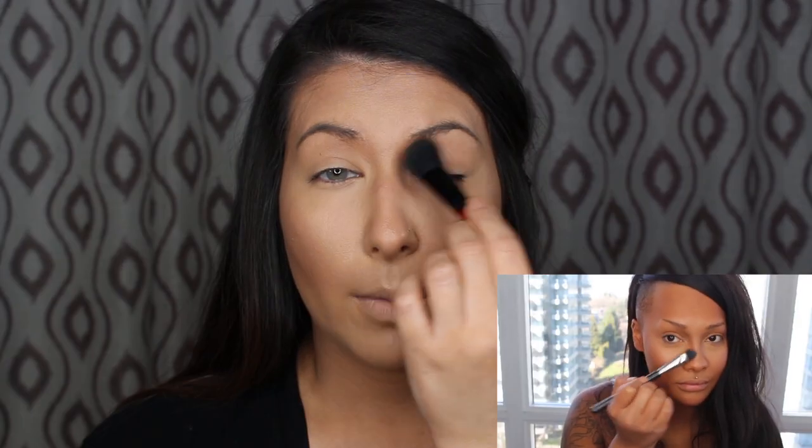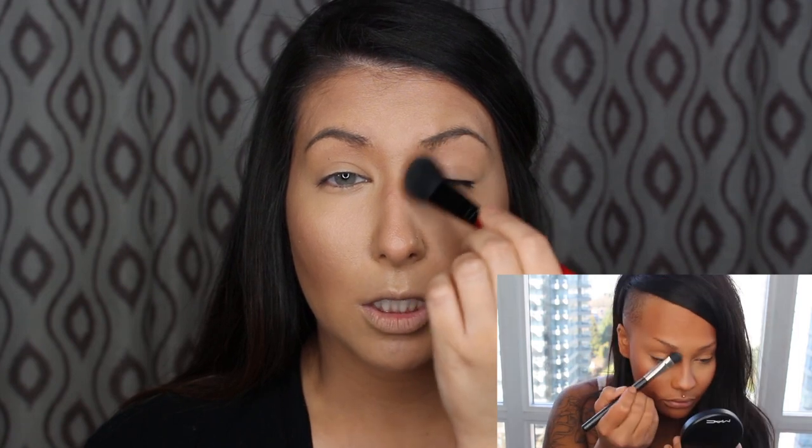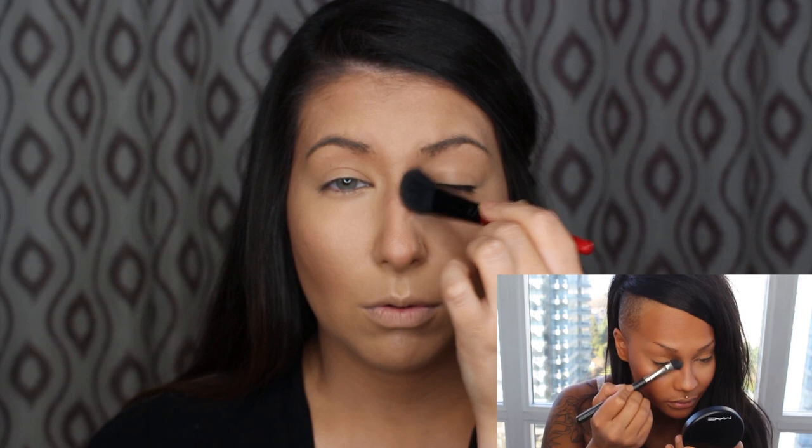Next she goes in with a contour shade — this time a cool shade. I'll use the same cooler shade we just used, with a Smashbox contouring brush, which is nice and small for the nose. She basically went into this area and brought it down the nose. This is a great technique to slim the nose — it really does work well.